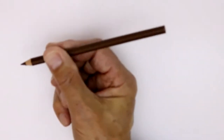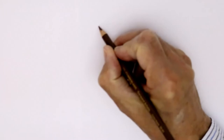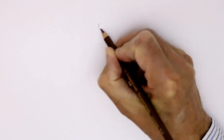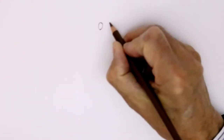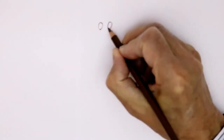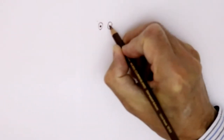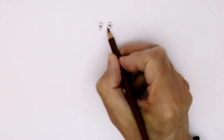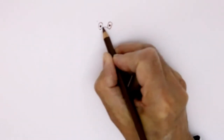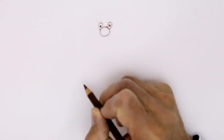Start off with the clown's eyes using a dark brown pencil. Two nice large eyes like that, and one beside it there. Right in the middle, the eyeball. And the nose shape will come in right in the middle — a great big circular shape like that.